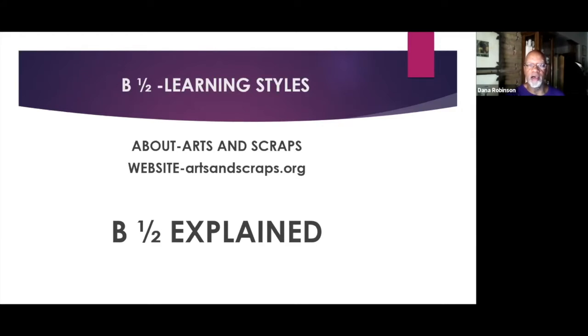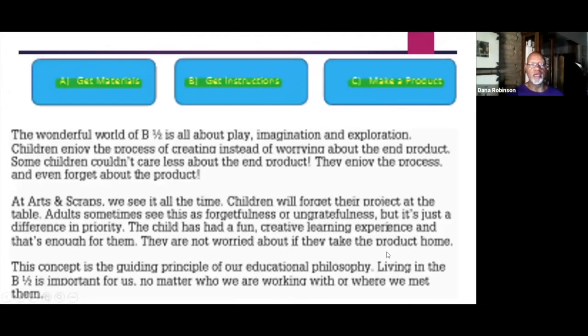One of our learning models is B and a half. When you do something artsy or otherwise, you get materials — A, getting the materials; B, getting instructions; and C, you start making a product. With children, on the other hand, they get materials and instructions, but somewhere between getting instructions and making the product, they get into this B and a half world of play, imagination, and exploration. Kids sort of lose sight of the product and get more involved in the process.